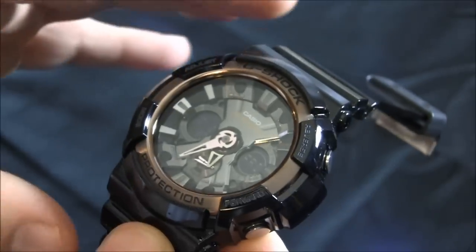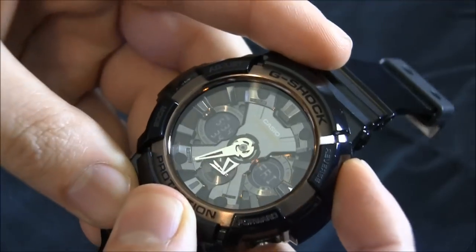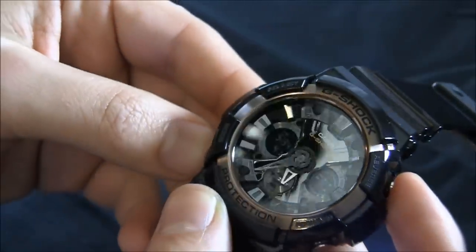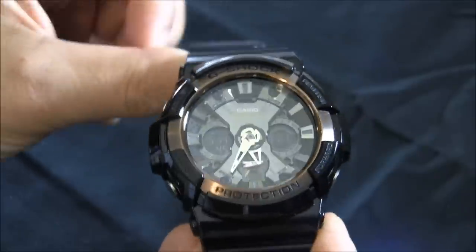This does not have solar power generation and it doesn't have atomic timekeeping. It does have a light — you can see that there. That's already very bright. There's an LED light that comes up so you can see the hands. There isn't luminant on the hands, but because of that light, it also has that function.